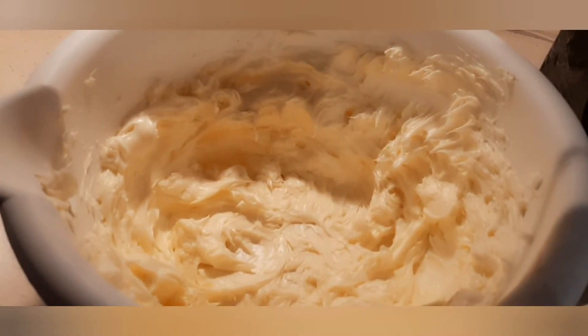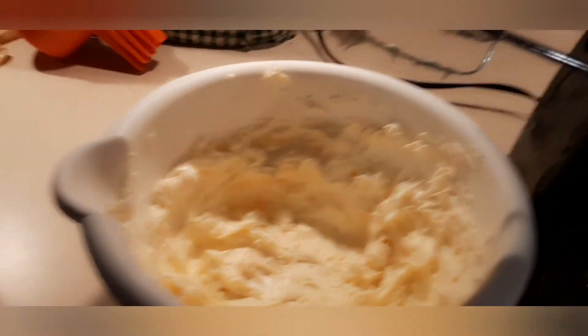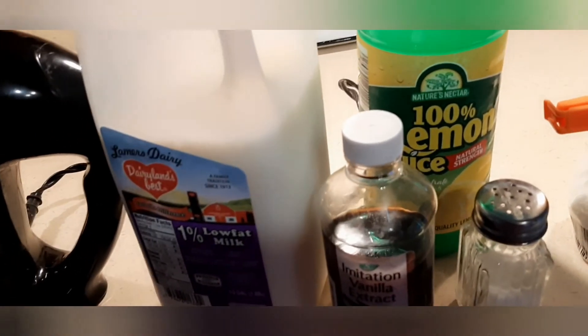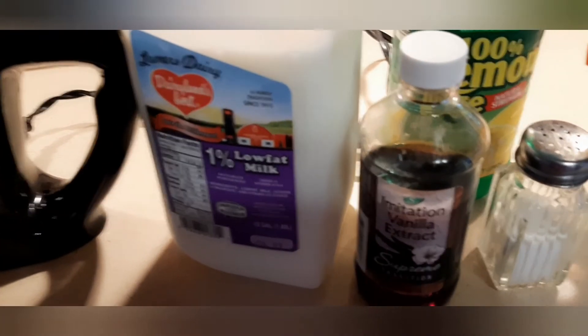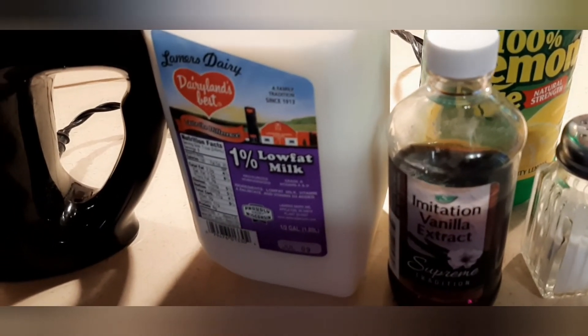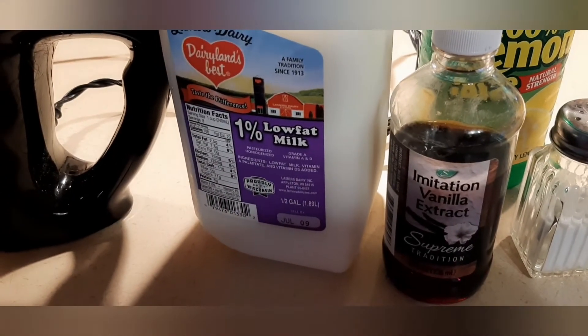This is what it looks like when it is creamed together. Next you are going to add in your milk or cream, your vanilla extract, your salt, and your lemon juice all into that and mix again. You are not going to mix the powdered sugar in yet — you are going to do that afterwards, because how much you add will determine how stiff or light your frosting will be. If it is too light, you can always add more sugar. If it is too stiff, you can add more milk or cream. Make sure when adding your powdered sugar that you do a little bit at a time so it doesn't get everywhere.